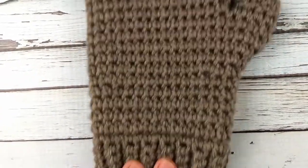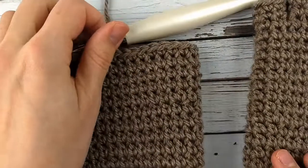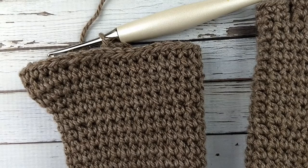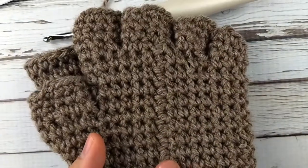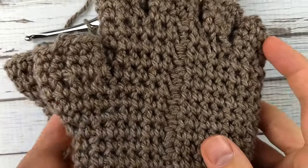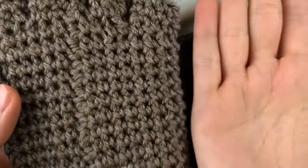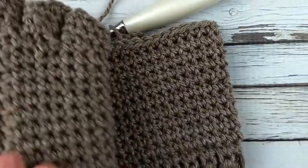This is the left glove — it's already finished. The finger technique is going to be the same basic technique, just with different stitch counts, so I'm going to show you how to do the thumb on the right glove. You can see the seam on the palm side. Your left glove should have the thumb on the left side of the seam, and your right glove will have the thumb on the right side of the seam.